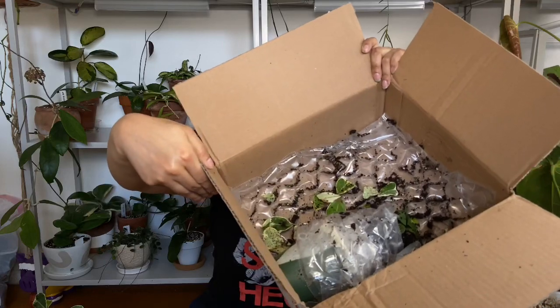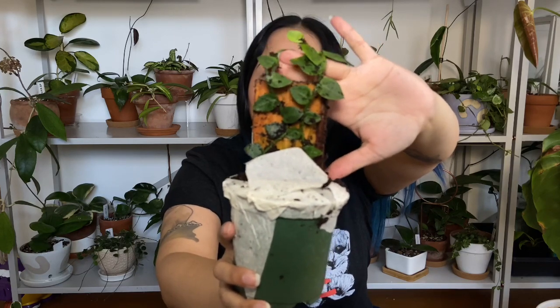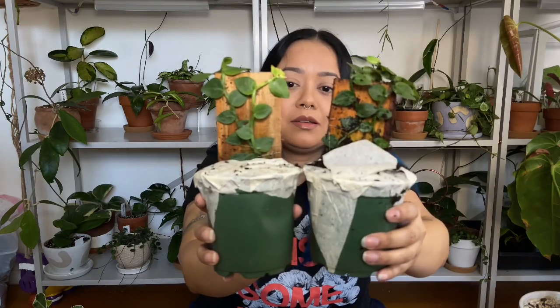You can see a bunch of all the leaves that have fallen off. Here's the second Rapidophora — it's really wrapped up. I've ordered from Hertz before and their shipping has gotten better than it was. This one has a lot of soil everywhere but it's still really cute, and it also has two little vines that go up.